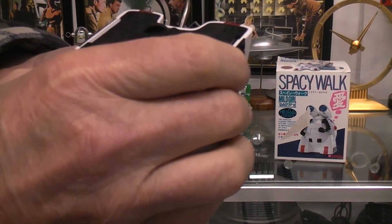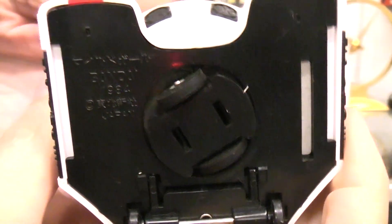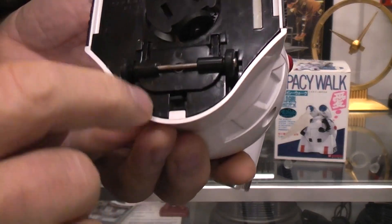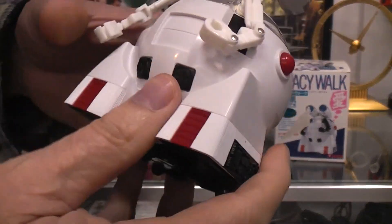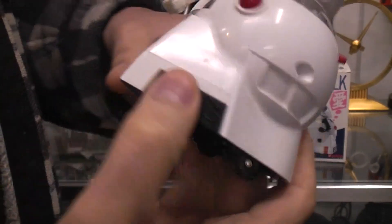On the bottom it says Bandai 1984. The two penlight batteries go in there and this latches. This is your bump-and-go drive, and the on-off switch is here in the back.